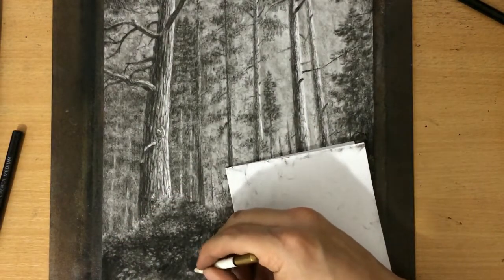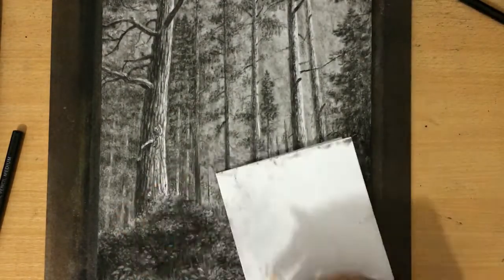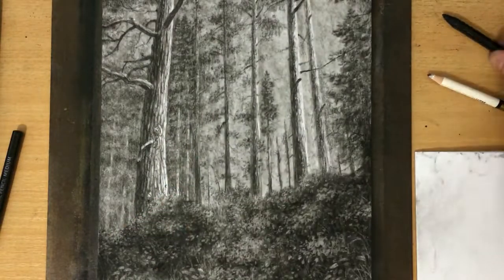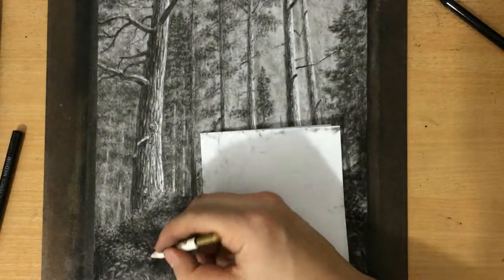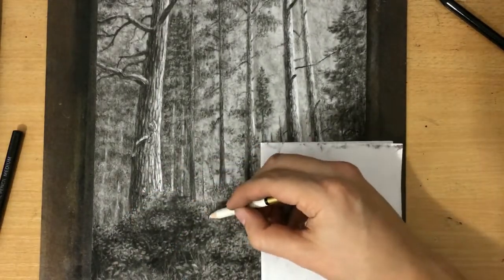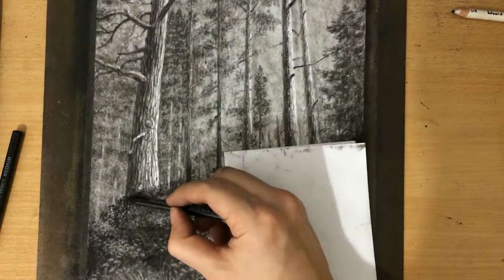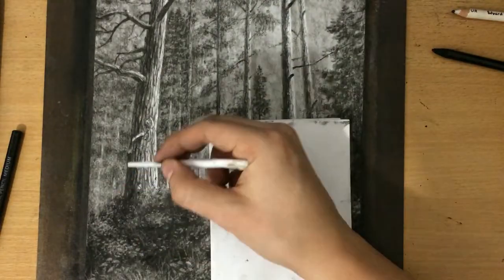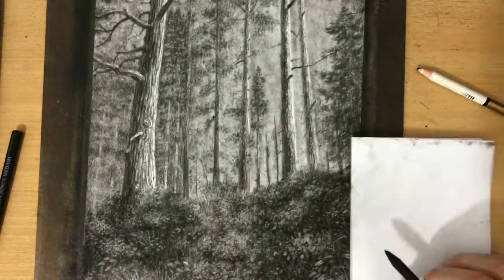I'm using the same approach with my pencil eraser that I would with a normal pencil — varying the size and direction of my strokes to draw this foliage. I also added a little bit more charcoal to the left of the tree near the bottom to suggest that there is some shadow there. You can see how detailed this looks, and it really didn't take that long. I added some darker foliage here because they are behind that tree, so they are in the shadow — this is a very important bit if we want to stay consistent with the light source.